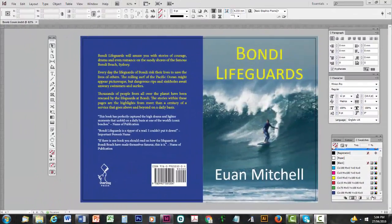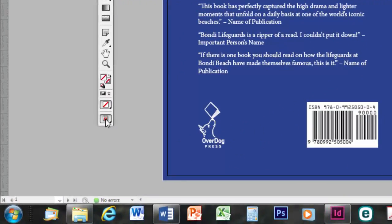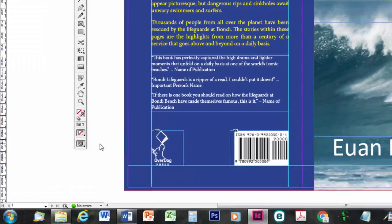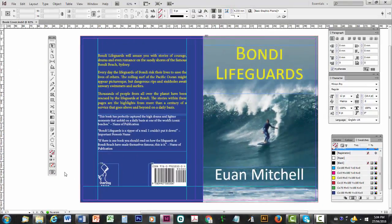Welcome to Assemble a Print Book Cover Part 4: The Spine. To start with, we might go down to the bottom of the toolbox, click on the bottom icon, and select Normal again so we can see all the guide marks. I know they don't look pretty, but they'll help us place the items on the spine.